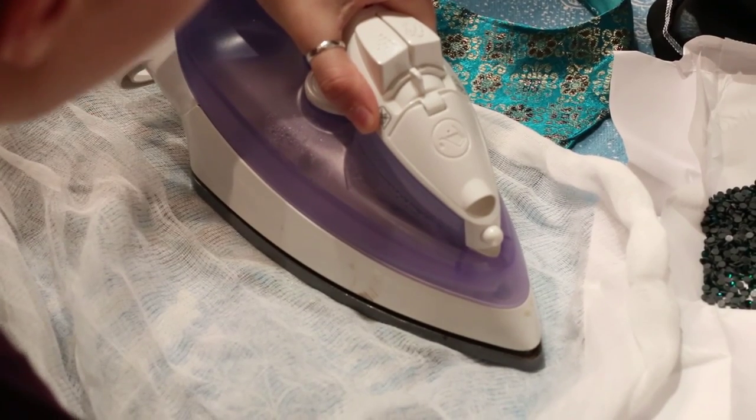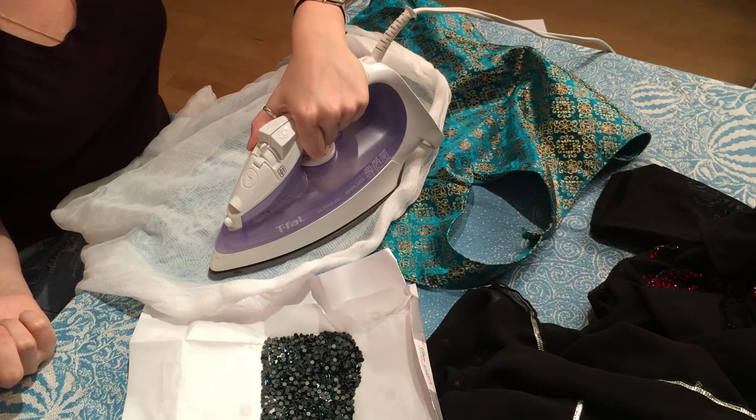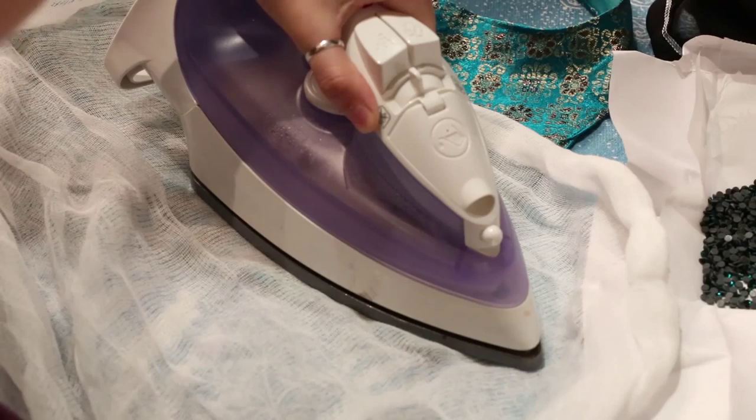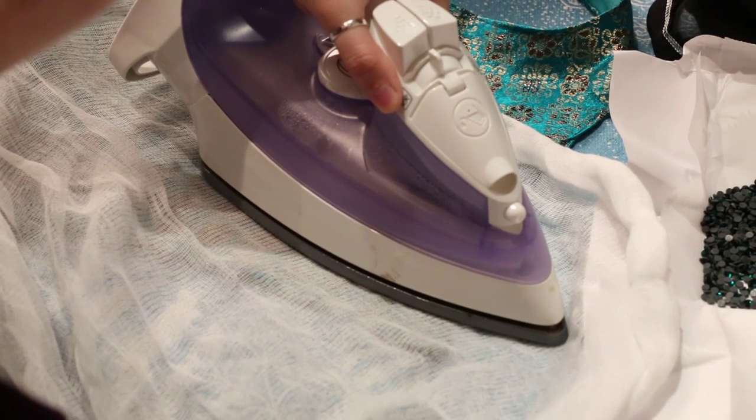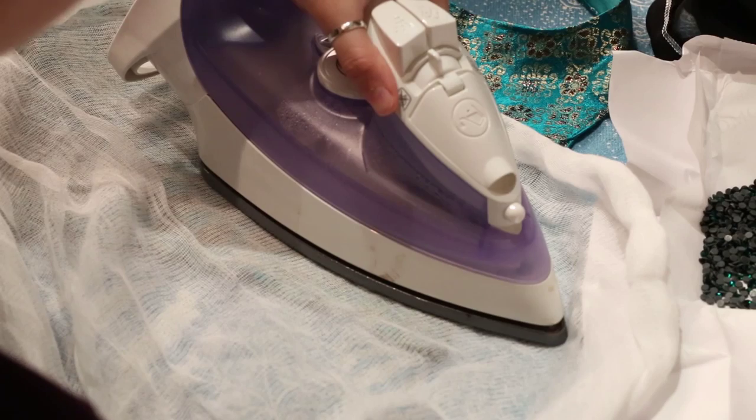Depending on the quality of the sparkles as well as the kind of fabric of your costume, you may vary the temperature of the iron and the duration of how long you keep the iron on top of the fabric with the costume.